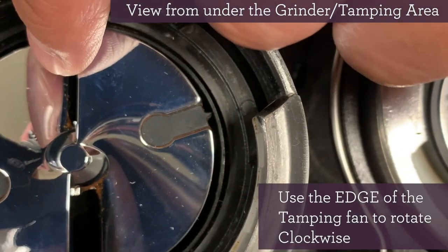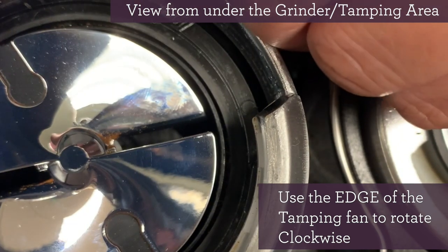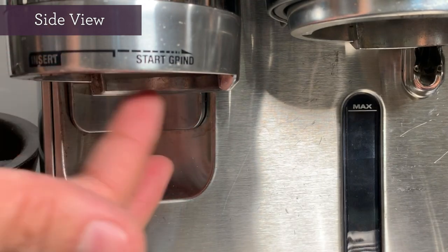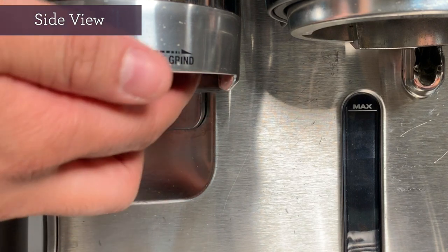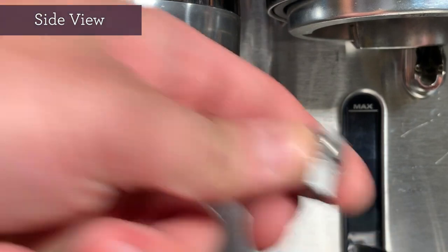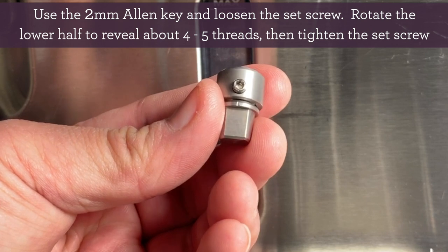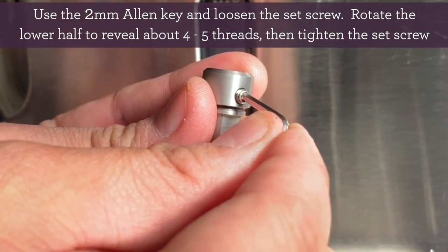The trick to easily removing the tamping fan connector is to use the tamping fan's edge and rotate it clockwise. And this is just a view from the side showing the exact same process in its entirety. Once it's loosened, you'll just need to rotate a few times by hand. As you can see, both the tamping fan and the tamping fan connector fall right out. You'll want to loosen that little set screw on the tamping fan connector with your 2mm Allen key by rotating it counter-clockwise.